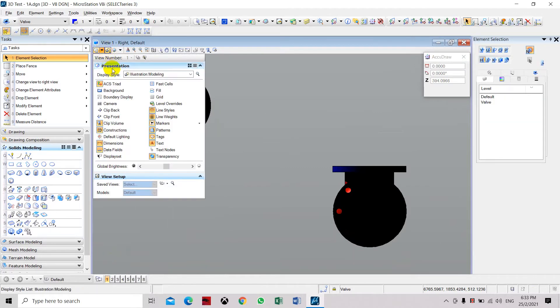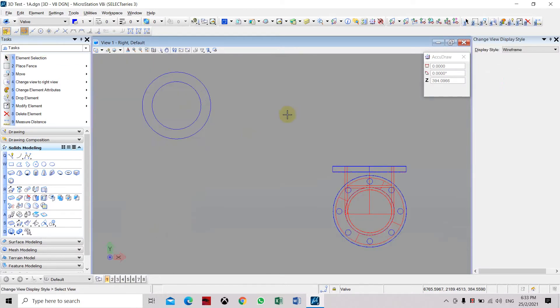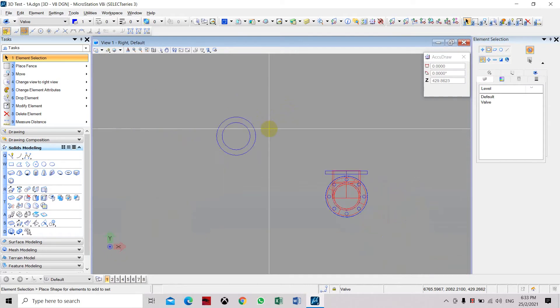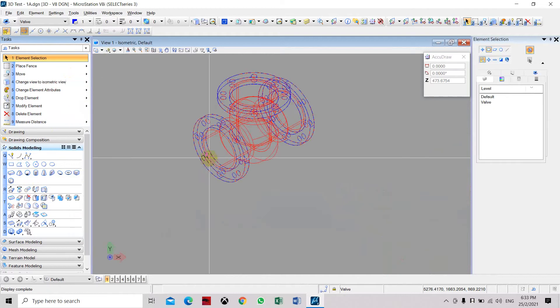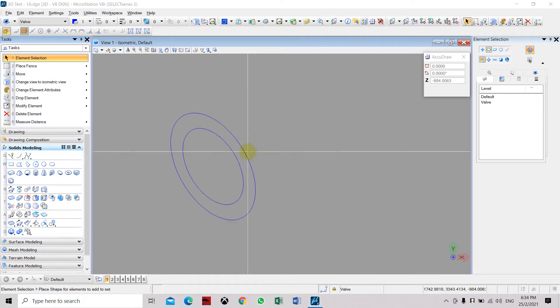Here we need to change the display to wireframe so we can see the circles and our profile much more clearly. Now we are going to extrude the flange.